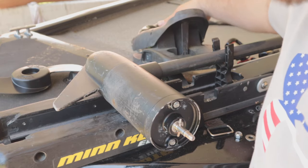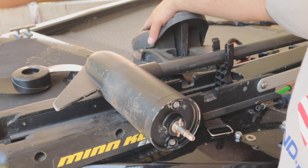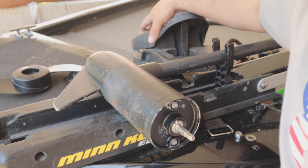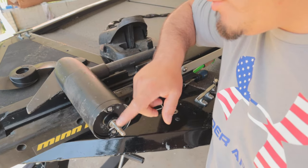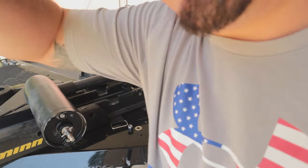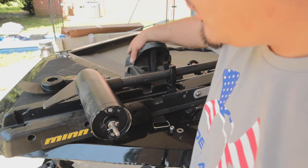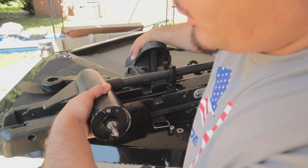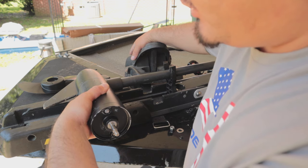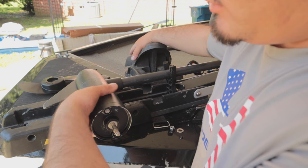Once you've got that loosened up, you can see how I can move this whole thing now that those two screws are loose. What you want to do is turn your trolling motor on manual and put it at one through five speeds — put it on three, which is about halfway. Now as it spins, right now it's not getting the maximum speed I want, so I'm gonna leave it turned on and turn this to adjust. Right there it started picking up more speed, which tells me it was a bit off balance.